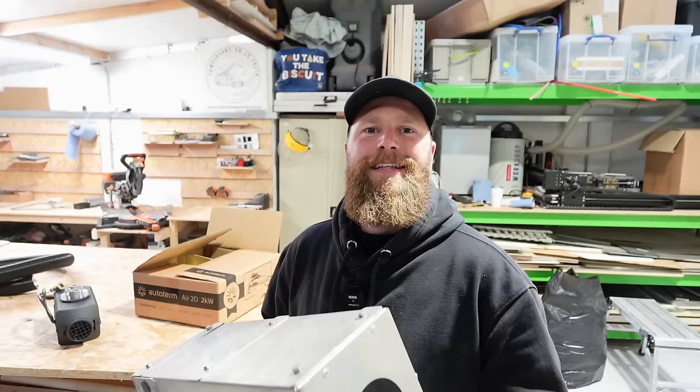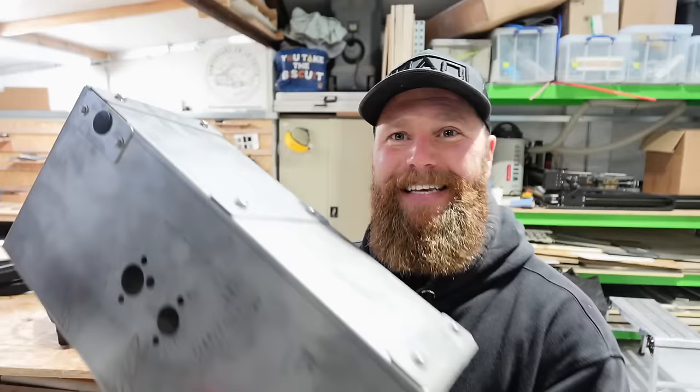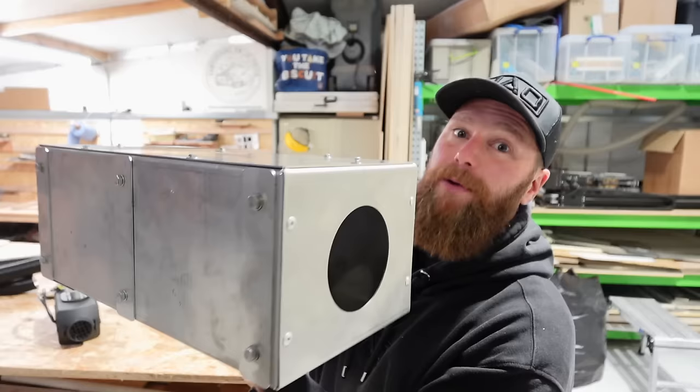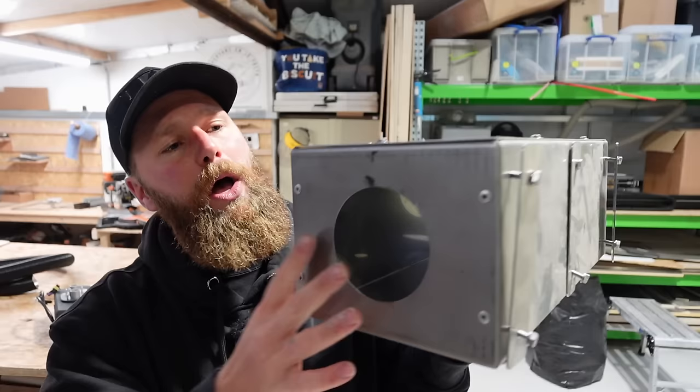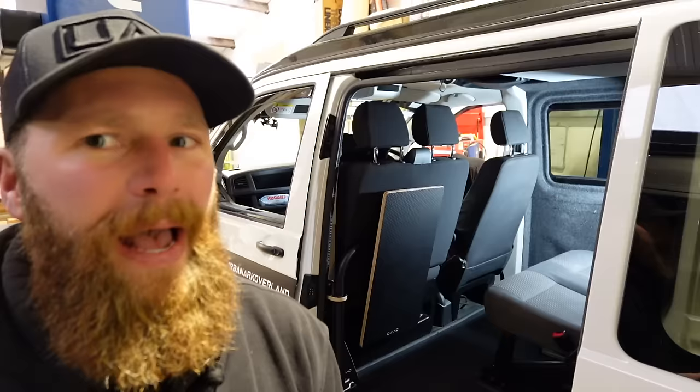On the underside, seal between the hole you've drilled and the turret to make it sealed from inside to outside. The third option is a protective box, also supplied by auto term, which is splash proof and will stop rocks jumping up and hitting the heater. It's not waterproof but offers solid protection unless submerged in water.